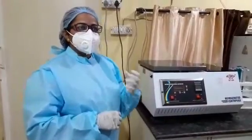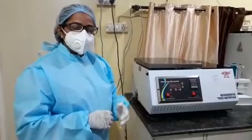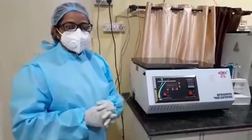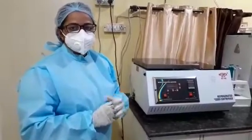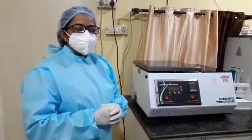The problem was that the PRP platelet concentration was not that good. In some patients we used to get 30 lakhs per unit, in some patients 20 lakhs per unit.